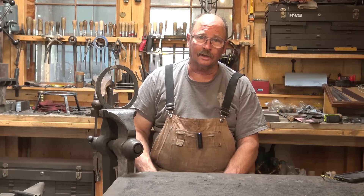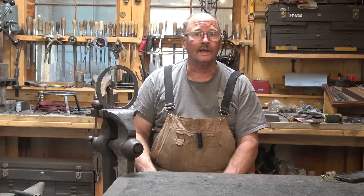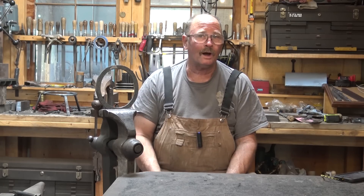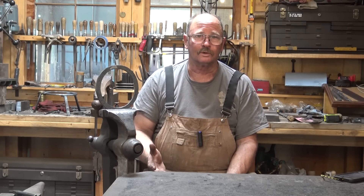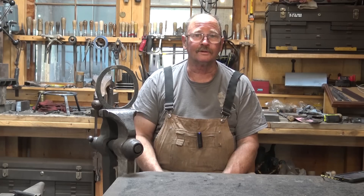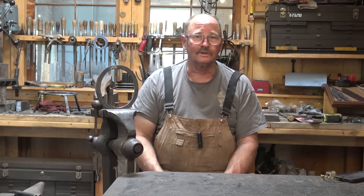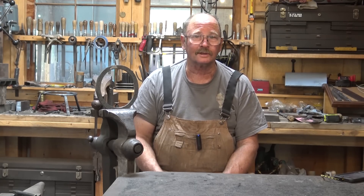Hello group, my name is John and I am an overfluxer. Welcome to Black Bear Forge. How do you know how much flux to use when you're forge welding? Do you need a lot? Do you need a little? Personally, I think most of us use way more than we really need to, because it seems like if a little is good, more is better — and that's probably not the case.